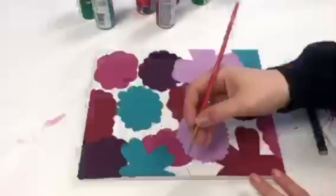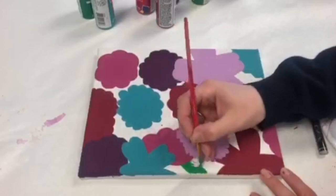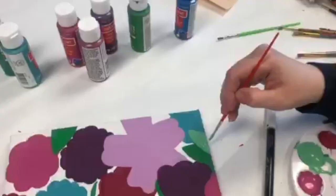Once they're all dry, it's time to paint the leaves. You can put leaves near the flower petals or paint some vines across the canvas. These are a great filler for parts of your canvas where there's no flowers. Use both colors to give it more detail.